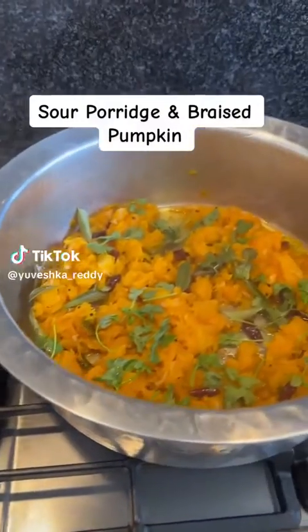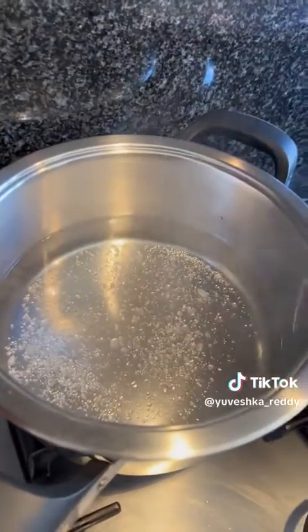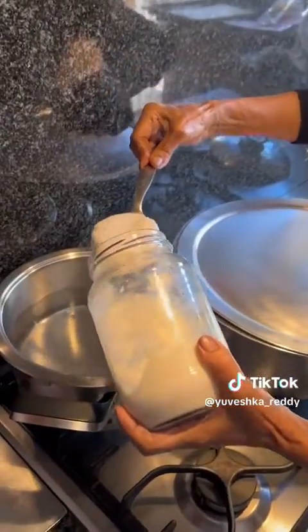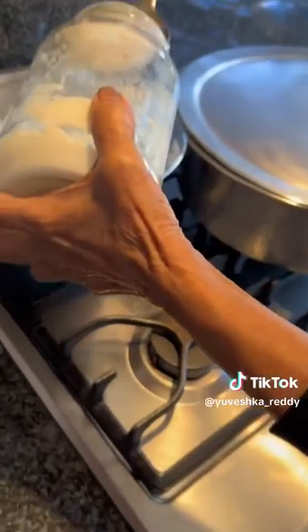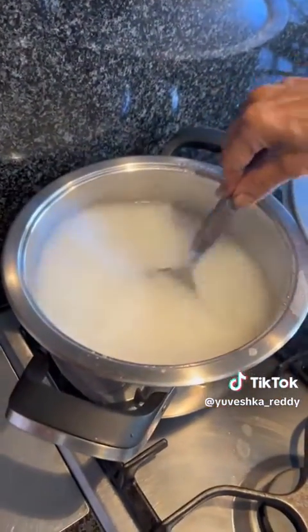On a Saturday, both my mom and my grandmother are always up to something good. Today my grandmother made some sour porridge and braised pumpkin. This is the soaked maize meal that my grandmother is adding to some salted boiling water — it has already gone through the fermentation process of about three to five days.